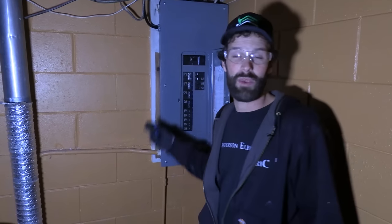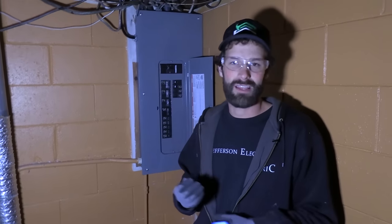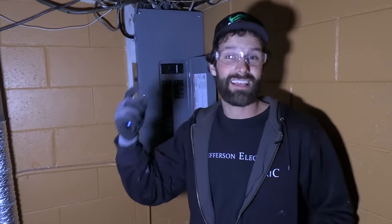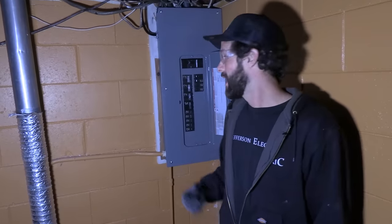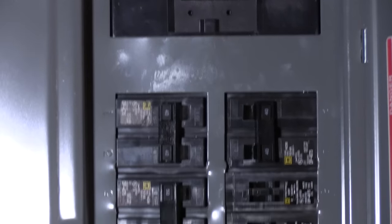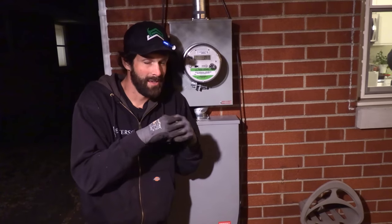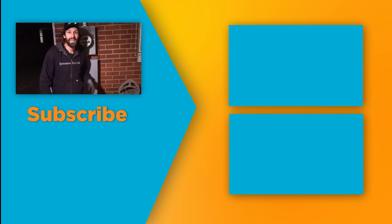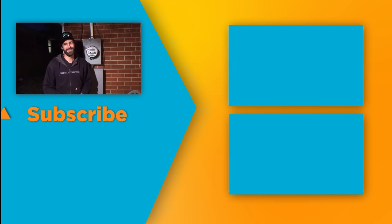There are two distinctive advantages this Square D Homeline panel has over the previous Pushmatic. One, it's not 63 years old — the useful life of electrical equipment really stops around 50 years, and anything over that is beyond its useful life in my opinion, which may accelerate with the ongoing technology and energy revolution. Two, there's a ton more circuit space. This is way further down the road than where we were this morning and makes for a much safer condition. Subscribe to Electric Pro Academy for real skills to make real money.